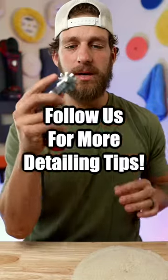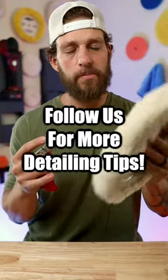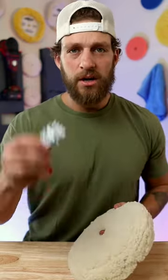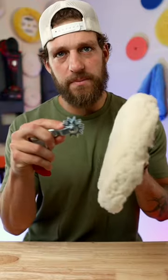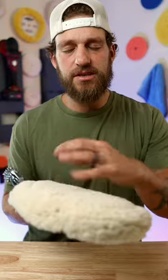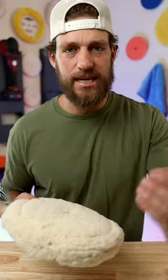A spur is what you're going to use to clean your wool pad. Anytime you're using a rotary with a wool pad and using heavy cut or medium cut compound, you want to use a spur to keep the fibers of the pad nice and fluffy. Once the compounds get caked onto the surface, your wool pad won't have the same cutting abilities.